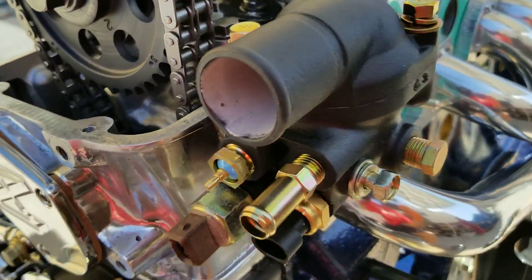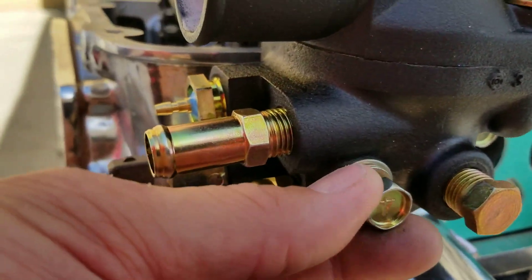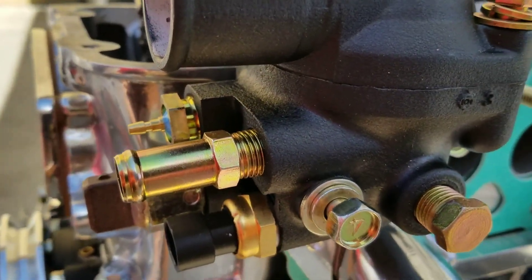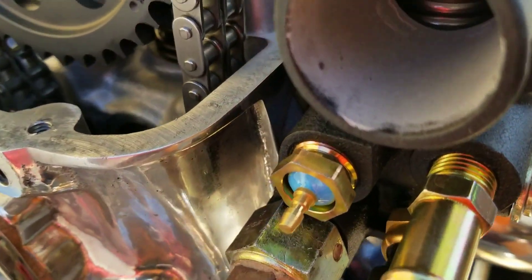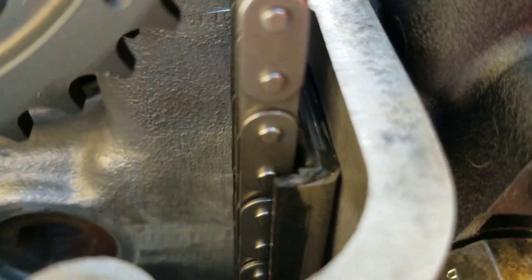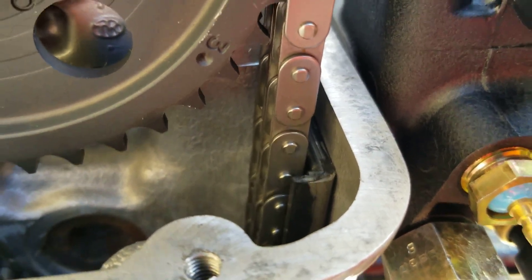Here's a did-you-know fact of the day. There are two bolts that hold the thermostat housing on — a long one and a short one. This long one has to be a very specific length. If it is literally two millimeters too long, it will push your guide and eliminate the slack in your chain.